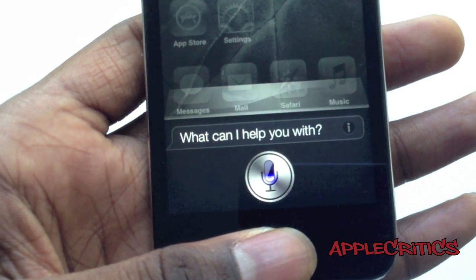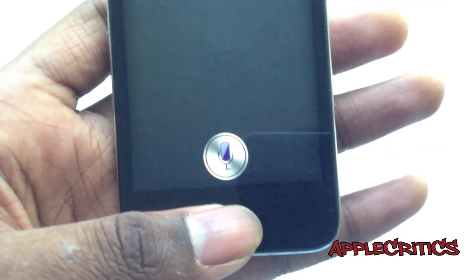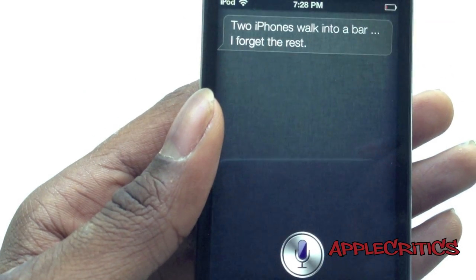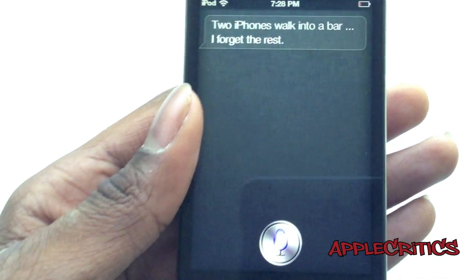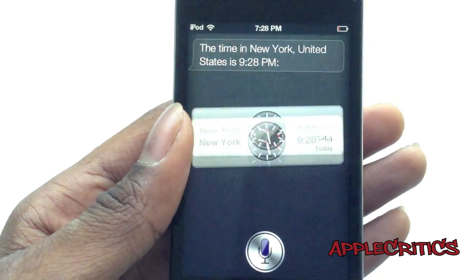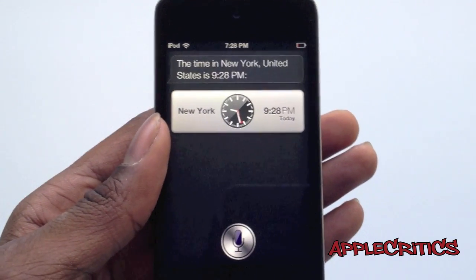Hi Siri. So Siri is working. Tell me a joke. Two iPhones walk into a bar — I forget the rest. What time is it in New York? As you can see, it is fully working, and this is the same Siri found on the iPhone 4S.